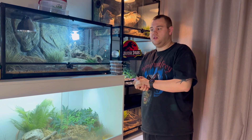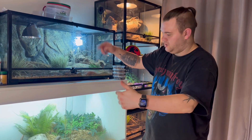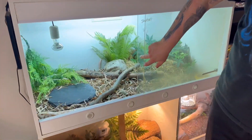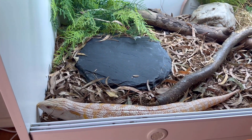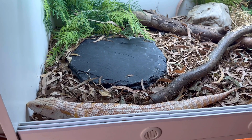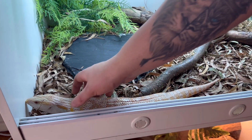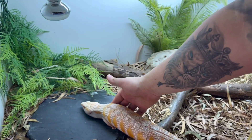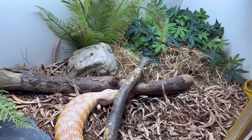They've only got their UV light running at the moment because we're trying to cool them down to get them ready to produce. Below them we have Sherbet. You can come in a little bit closer and have a look at him. He's supposed to be in Brumation, he's supposed to be sleeping. He was when he was in the rack system, but we've just moved him into a 4x2x2 and currently he's decided to come out and have a wander.